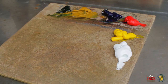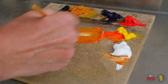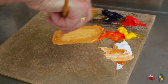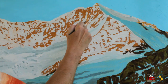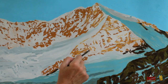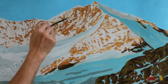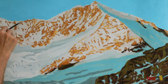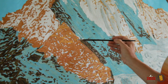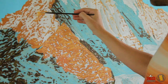As promised yesterday, today second and third tones on sun-bathed parts on the bison rocks. We start mixing cadmium red, cadmium yellow, and yellow ochre in order to get an awesome warm light color to enhance those parts illuminated by the rising sun. The result has to be warmer than usual because sun rays are especially warm during sunrise and sunset. We apply this color on rocks, creating contrast with other parts of the light rock and sometimes revealing tiny rocks emerging from eternal snows.